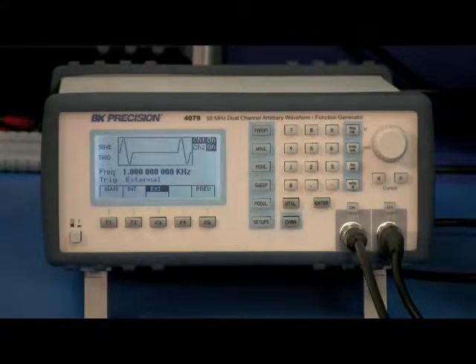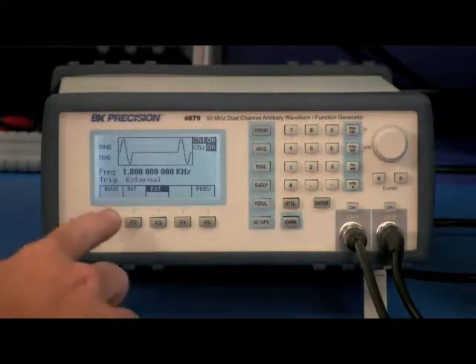Now you will see the Trigger menu, where you can set it to Manual Trigger, where every press will output a single waveform.